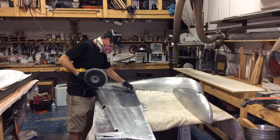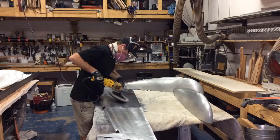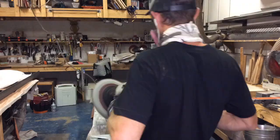Spread the compound around with a buffer, then polish in straight lines. Do not get the aluminum too hot. If I say this a lot, it's because it's really important.